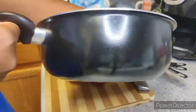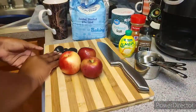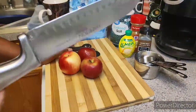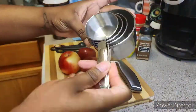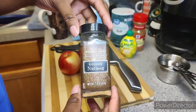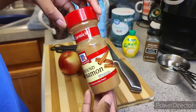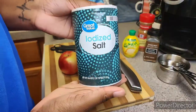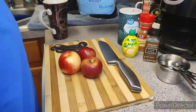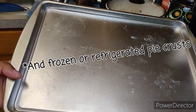You're gonna need a pan that's deep enough, about three apples, some tablespoons and a teaspoon, a knife, your measuring cups, lemon juice, nutmeg, cinnamon, some salt — I used iodized, that's all I have — all-purpose flour, some sugar, some water, and also a pan.